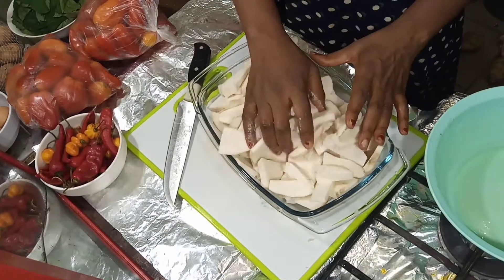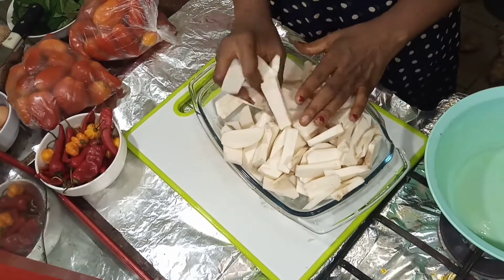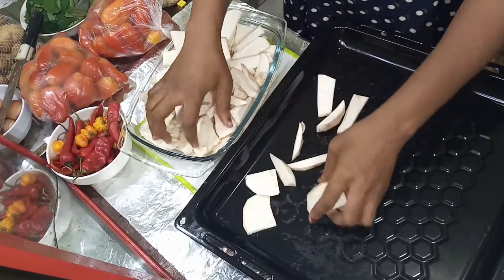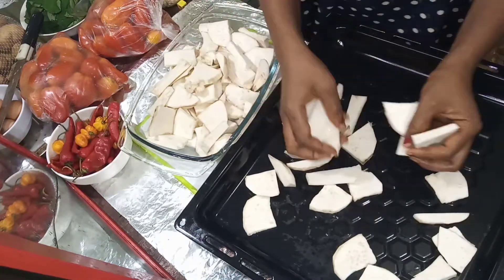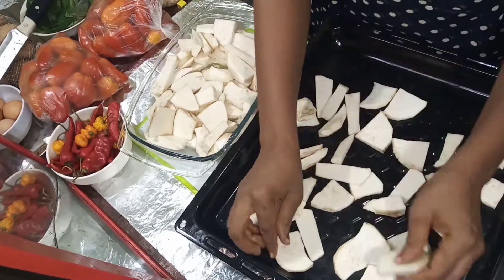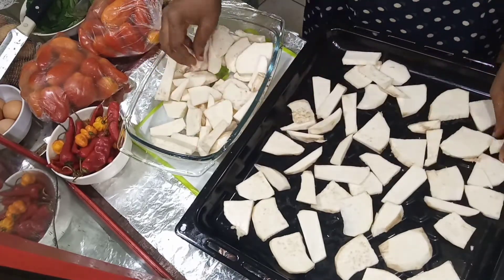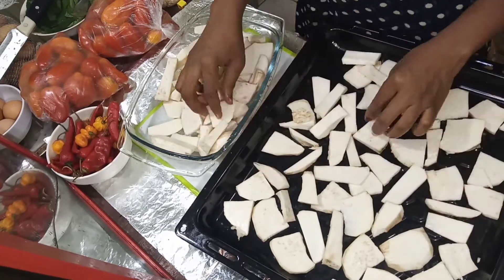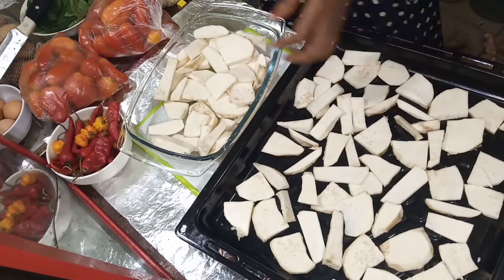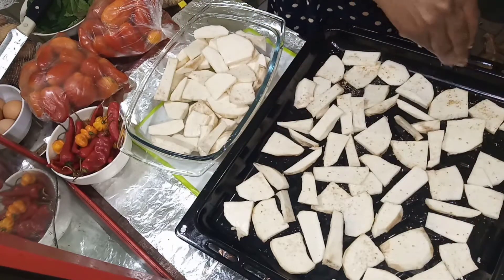Sprinkle salt around it — salt also helps reduce the oxidization. After the potato has been properly washed, spread it on your pan like this. You might decide to add parchment paper or foil on your pan, but I just spread it directly because washing the pan is not that difficult for me. Once you're done baking, just soak it in water for 10 minutes and it washes right off.